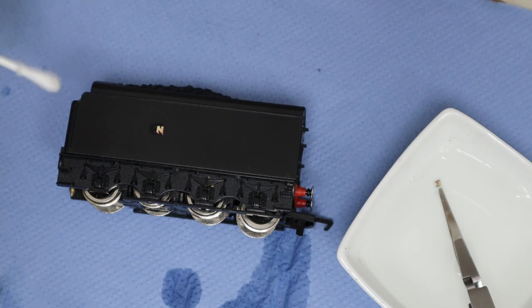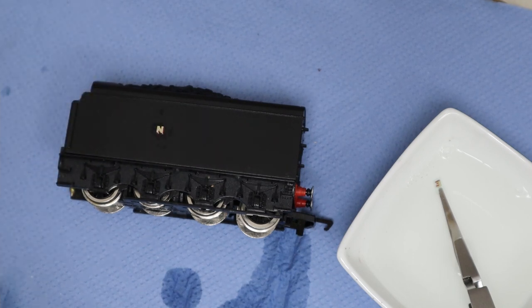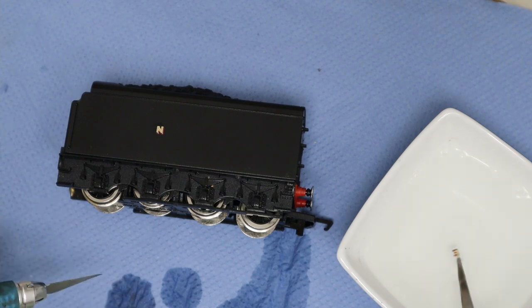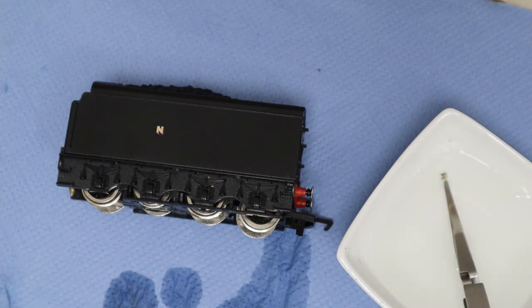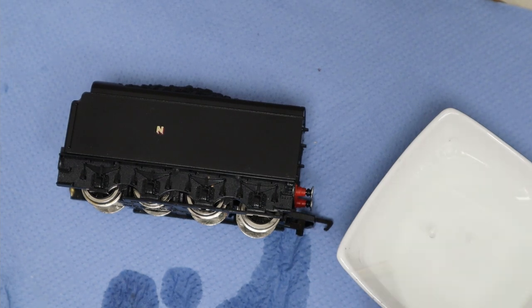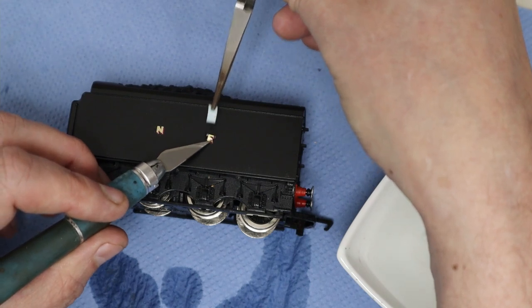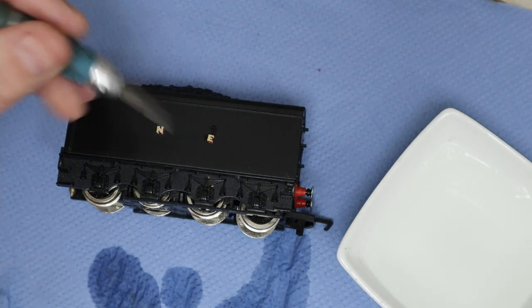It's just a matter of lining them up so they look visually correct, mopping up any excess water, and trying not to move the decal any more than necessary. Just slide it gently into place and line it up to make sure it's in the correct position.